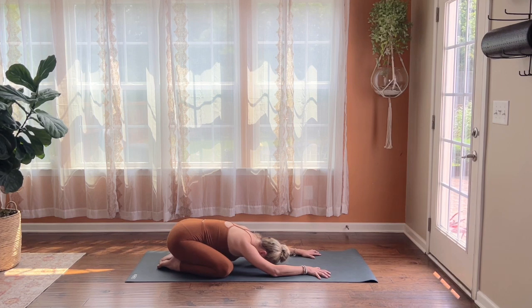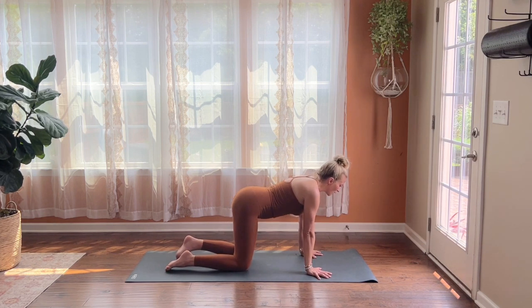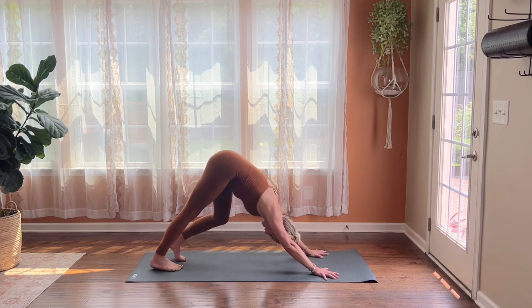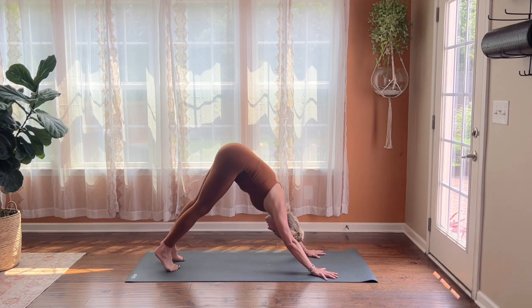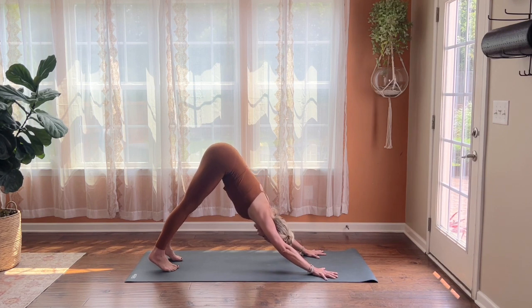Gently seal your lips together, continue breathing in and out through your nose, and start to rock your way up onto your hands and knees into a tabletop. Right away, tuck your toes and lift your hips up and back, making your way to downward facing dog. This might be your first down dog of the day or ever — take whatever you need, pedal out your feet, rock your head, find any shapes that feel good. Then allow yourself to hold here, spreading all your fingers wide, pressing the ground away, and lifting up nice and high through your hip points.